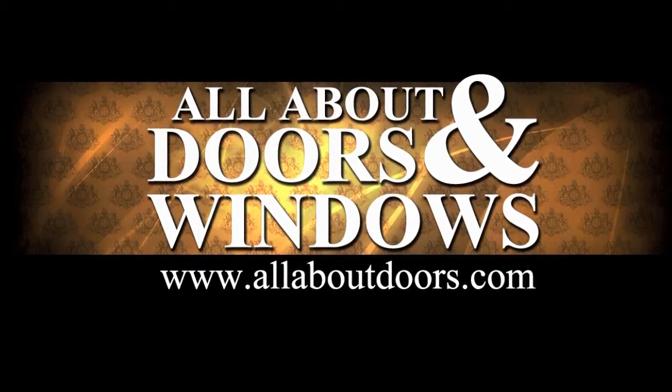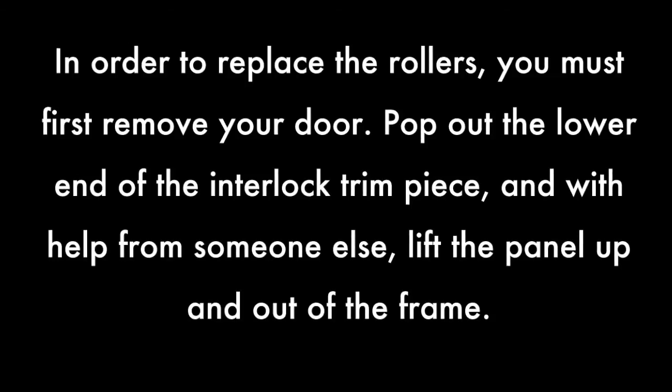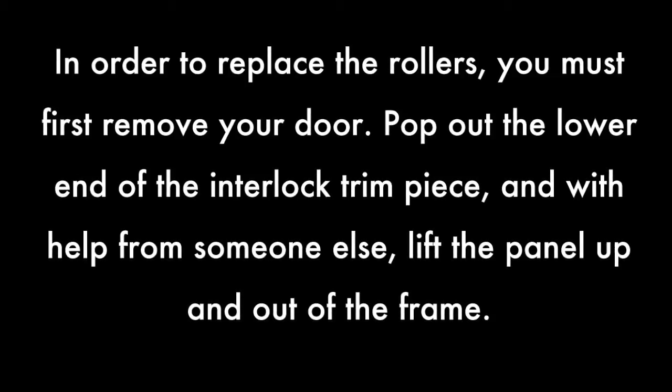This is a video on how to replace the rollers in a Great Lakes window sliding door. In order to replace the rollers, you must first remove your door.